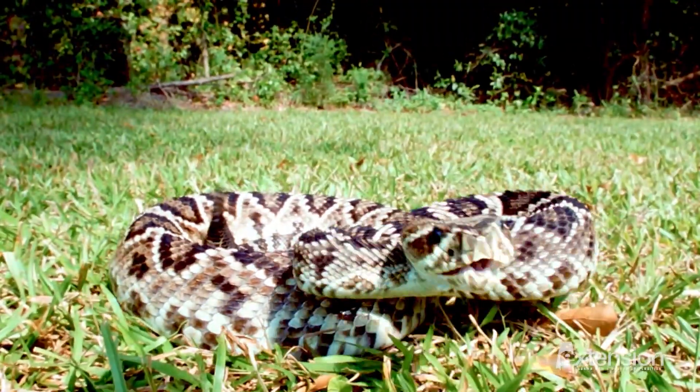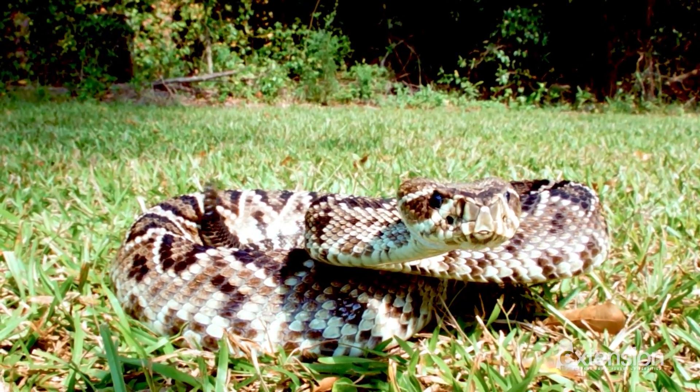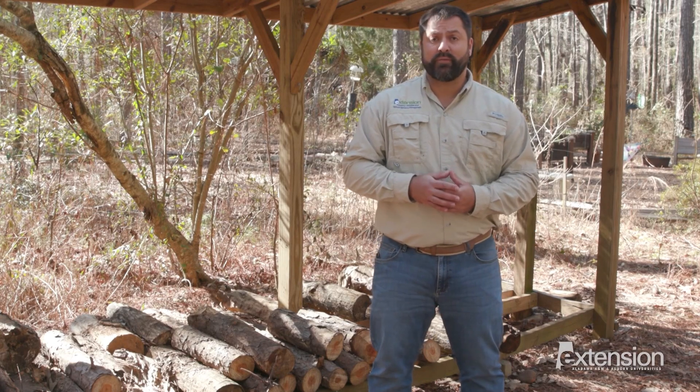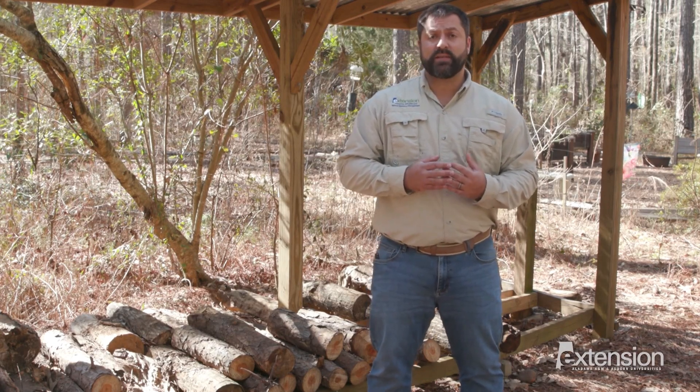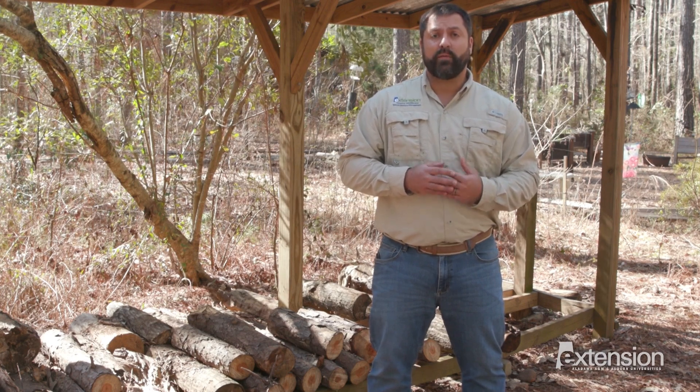There are no at-home remedies for snake bite that actually work. The most important thing to do is get to the hospital. There's no proven product on the market that effectively deters snakes. Instead of wasting your time with snake repellent, tidy up the yard and crack open a field guide about Alabama's snakes.